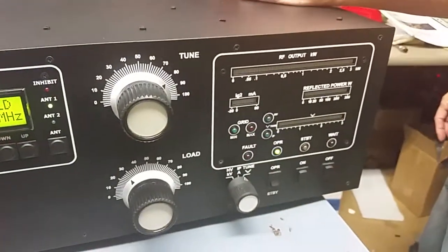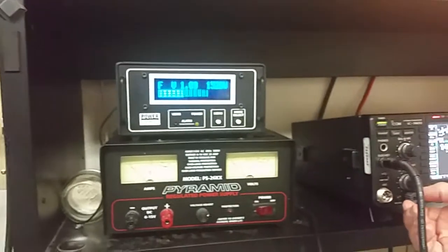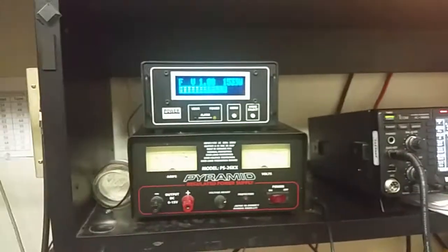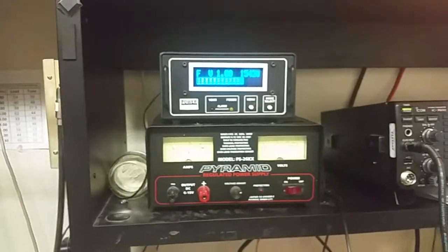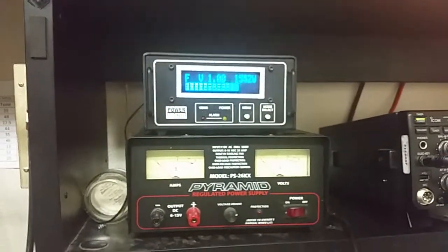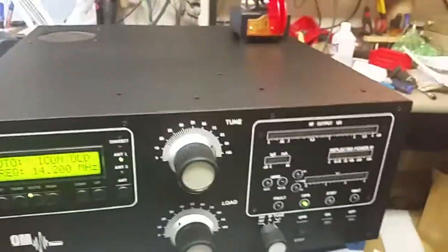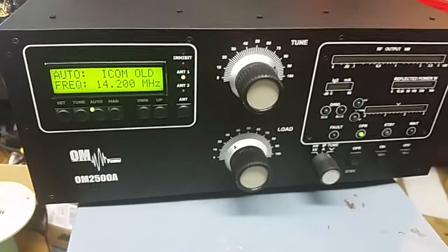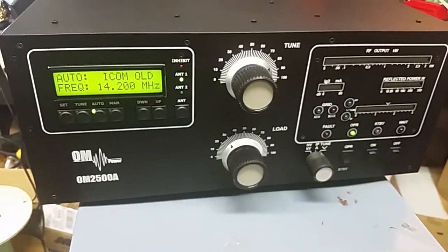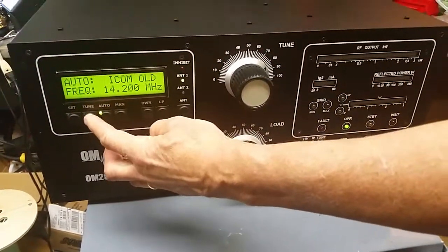Operate — 1,500 watts with about 25 watts in. And that basically is how you change bands quickly. If you want to actually tune this band, you can put it back into the tuned position.